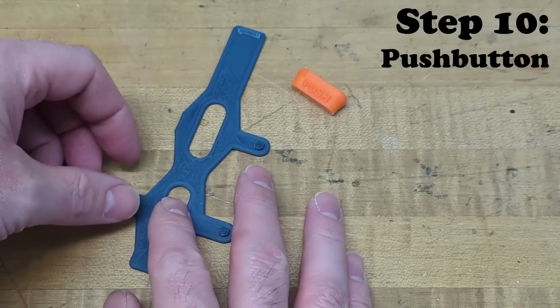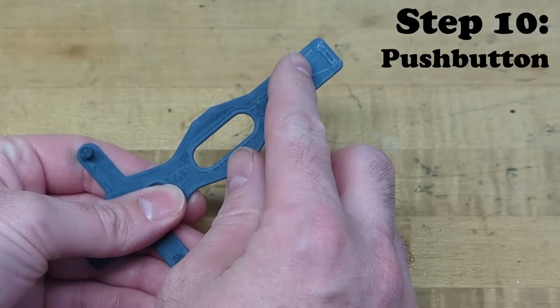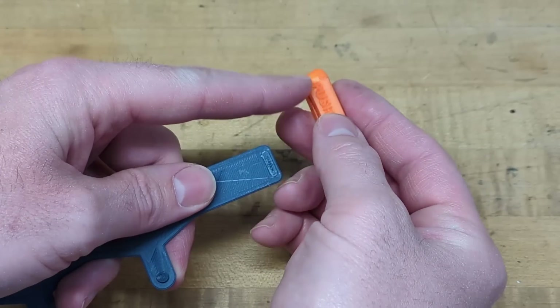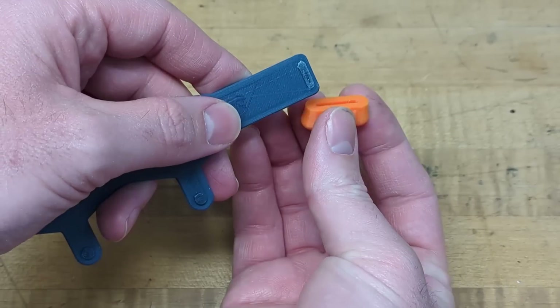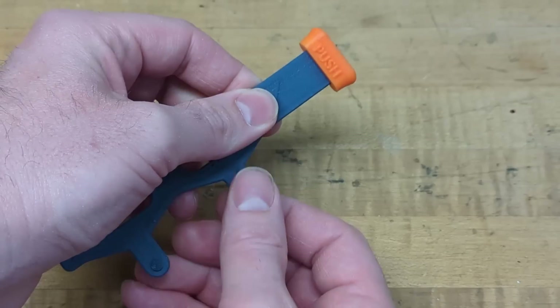Here we have the push action and push button. To connect these two, look for the little nub at the top of the push action, then with the word 'push' on the push button facing the same direction as the slide, insert it into the slot and snap those two together.